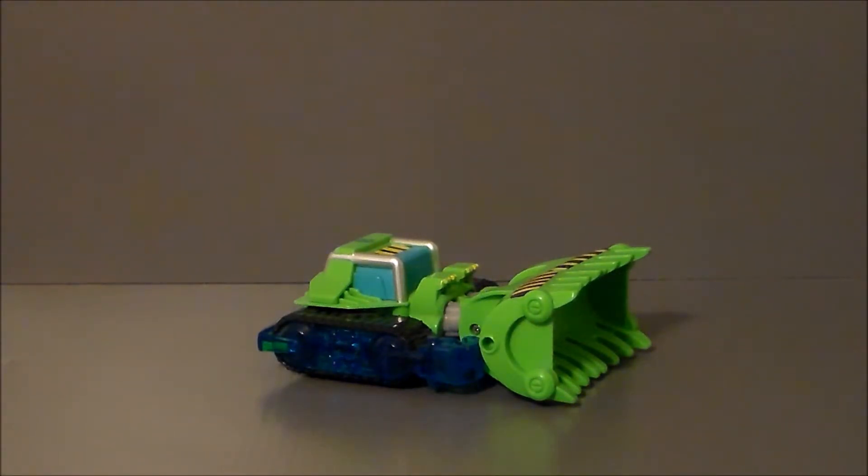Hey guys, Ultramaximus back with another Kids' Corner review. This time we're taking a look at another Transformers Rescue Bots figure, and it's from the Energize line, and it's Boulder.